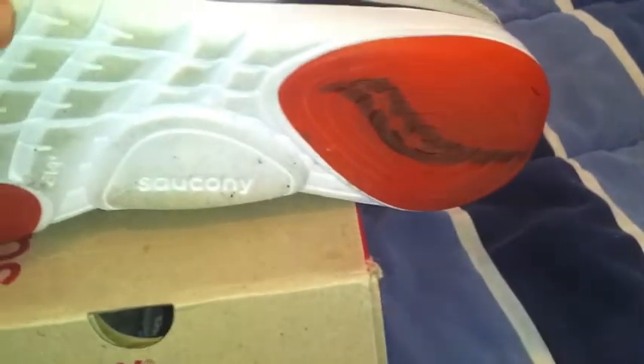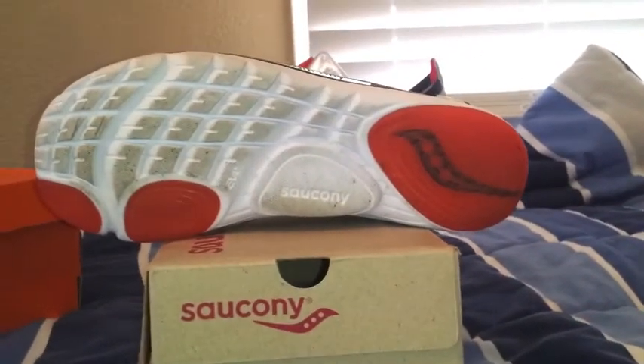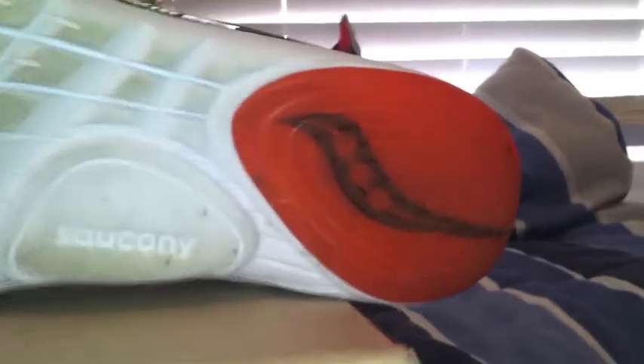The bottoms are going to be a little dirty because I have been wearing these. It's kind of like your Nike Free bottom with that foam material — not the same pattern or anything like that, but just the material. You have these red rubber pods on the bottom, and there's your logo.